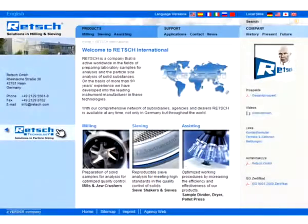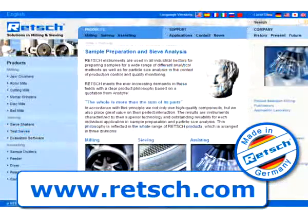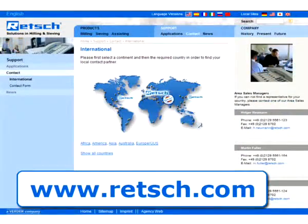For further information, visit our website, www.RETCH.com. There you will find our complete product range and a list of our international distributors.